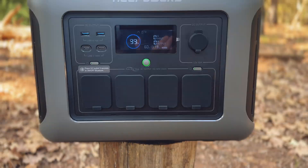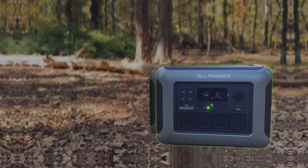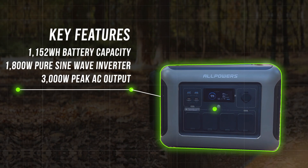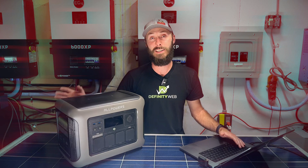This is the Allpowers R1500, a versatile portable power station designed to meet a variety of needs. With over 1,100 watt hours of capacity, an 1,800 watt inverter, and 3,000 watts peak, this thing is capable of handling all kinds of tasks.